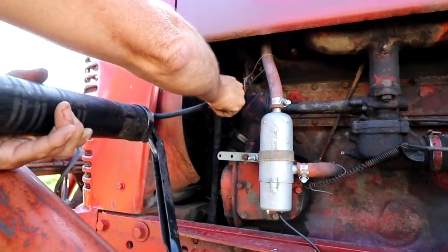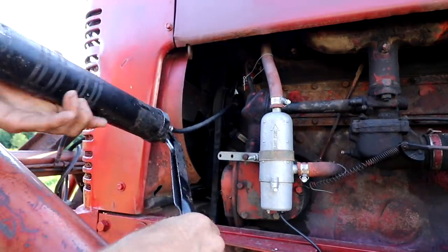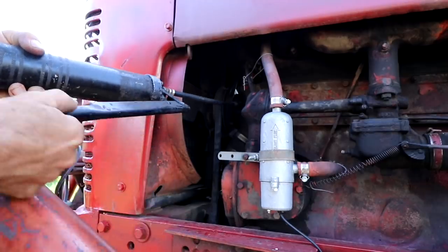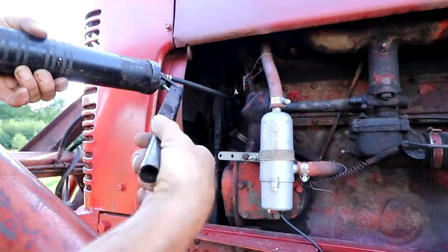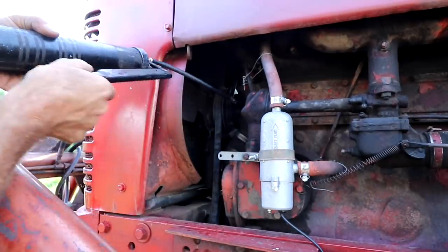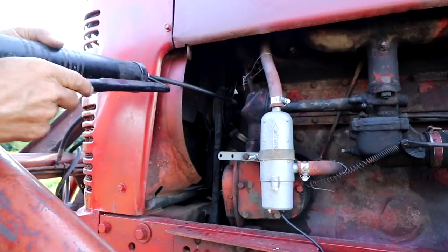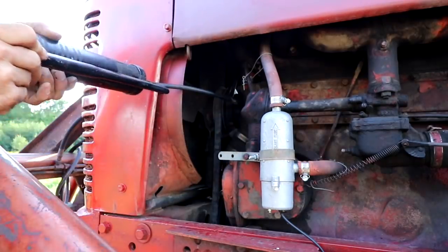In that part one video that I posted when we did the maintenance on the Farmall M, Kenny Kizzle — who's the guy that knows everything about tractors — told me to make sure that I greased the water pump. I didn't even know that there was a Zerk fitting in there for it, so definitely gonna give this some grease.